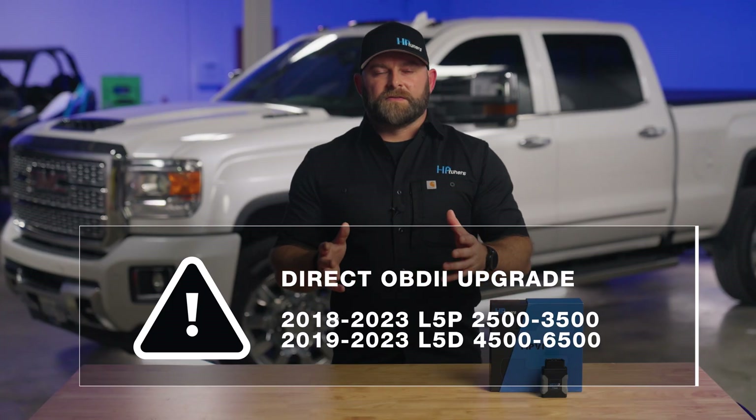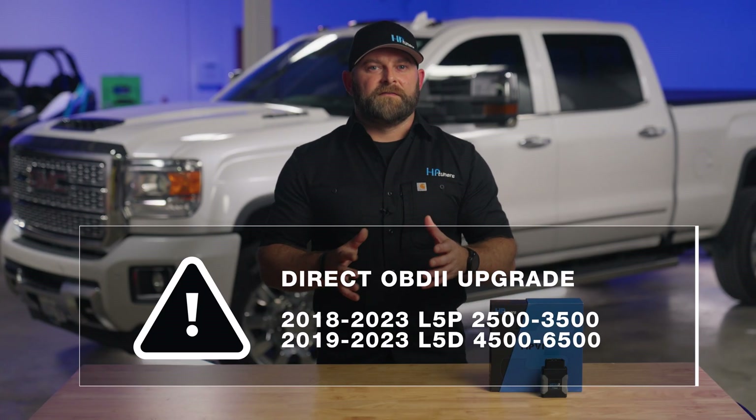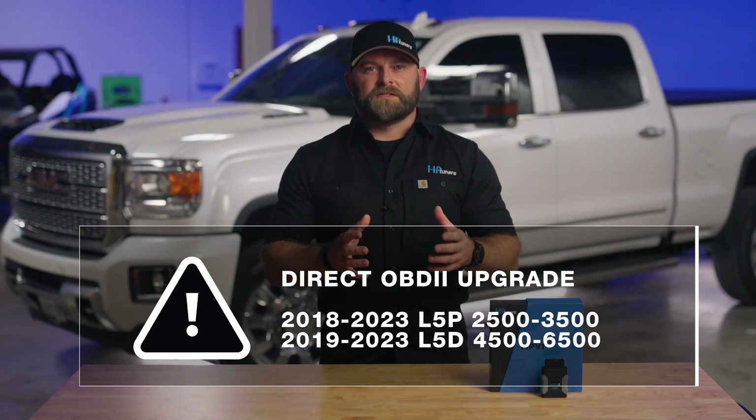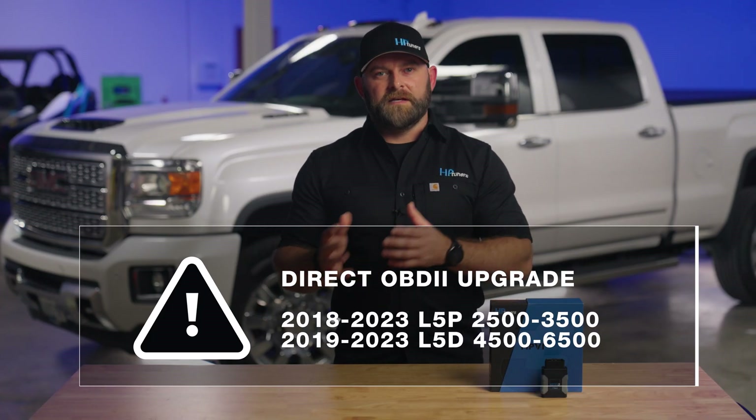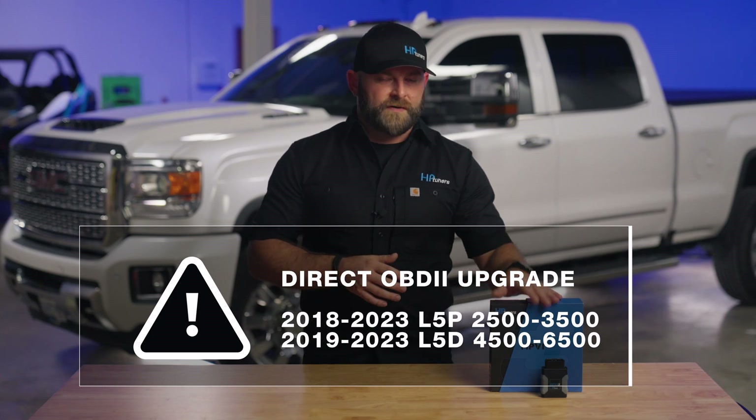This means if you drive a 2018 to 2023 2500 to 3500 L5P truck, or a 2019 to 2023 medium duty 4500 to 6500 L5D truck, you're just one device, a few credits, and a download away from tuning your truck.